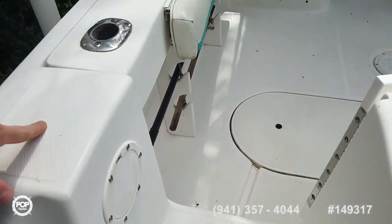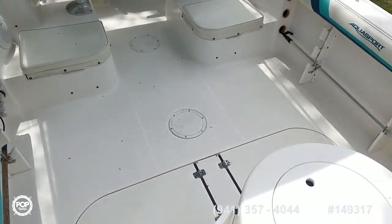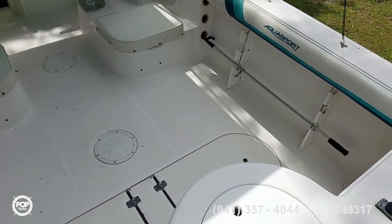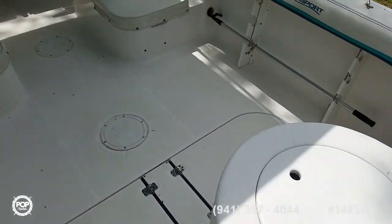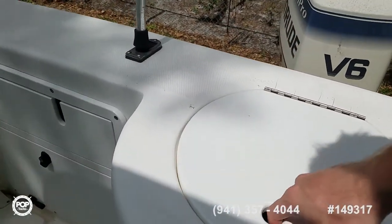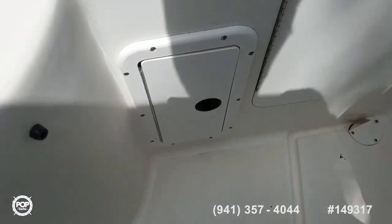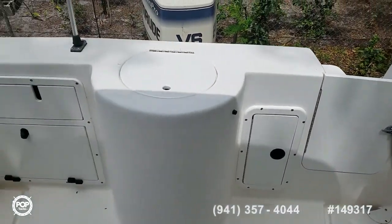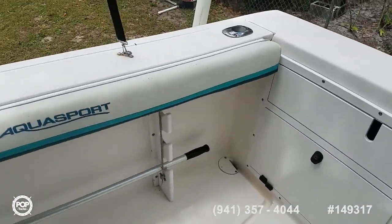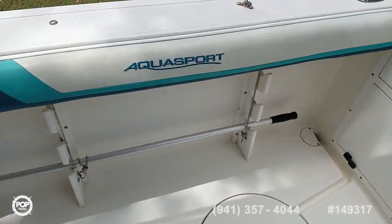Bait well — love all the floor space on deck. Safety in mind with a transom access door. Got your bait well right here under this flip top lid — plenty of room inside. Access door closes up. Got flush mounted rod holders on both sides.